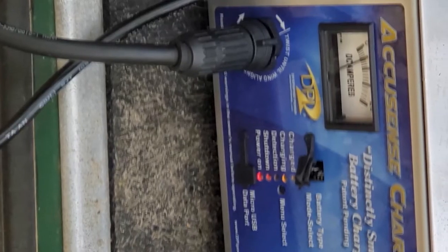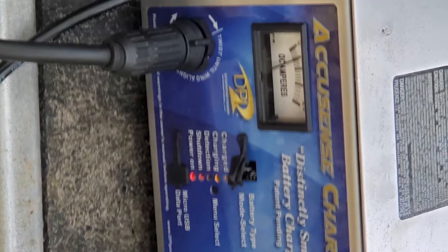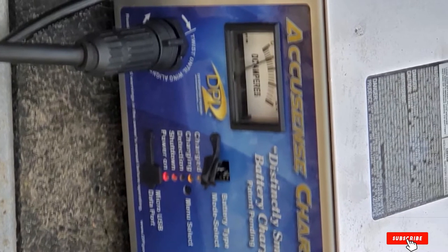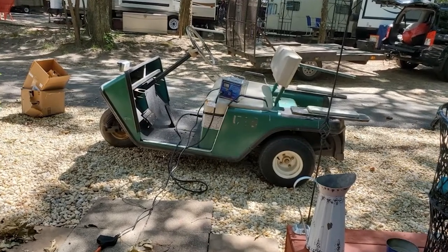Word of caution: this battery charger is quite heavyweight and bulky. It weighs about 30 ounces, which can be a pain to carry. This is the price to pay if you want an advanced golf cart battery charger with a lot of useful features.